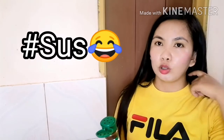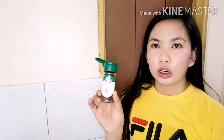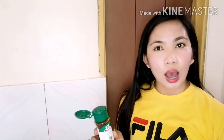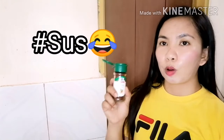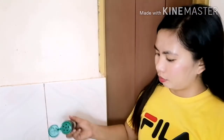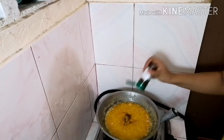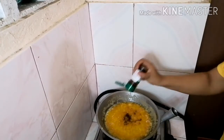After yan, pag okay na po yung sauce ninyo at luto na yung garlic and onion, ilalagyan po natin siya ng chili powder. Depende po sa inyo kung gusto nyo yung mapahang sauce — ilalagyan niyo po ng chili powder. Pero kung ayaw nyo maging mapaha yung sauce ninyo, huwag na. Depende na lang po sa inyo kung gaano karami ang ilalagyan.